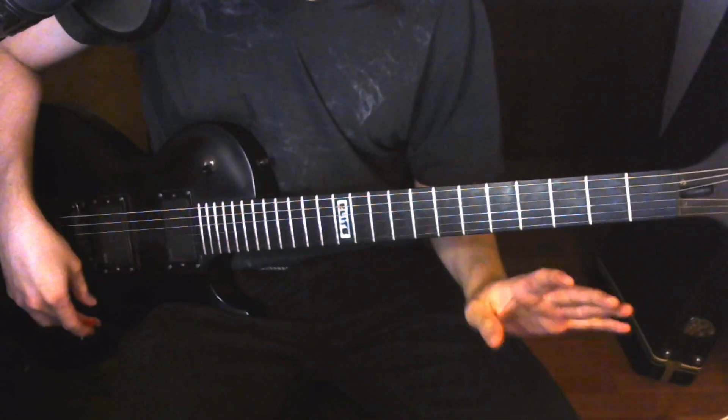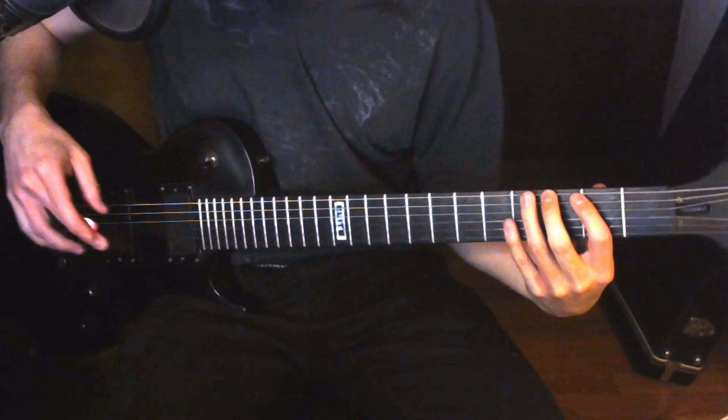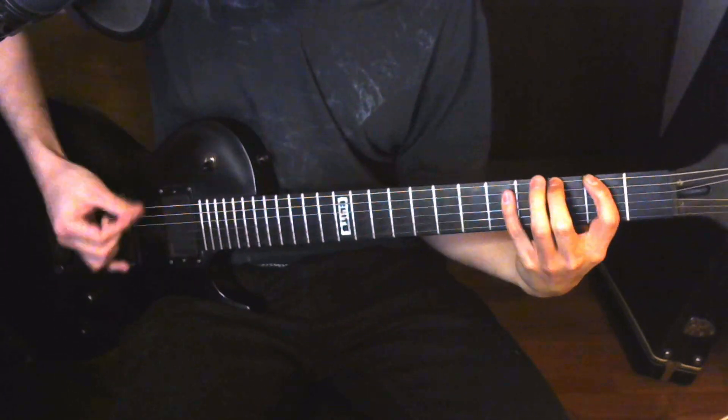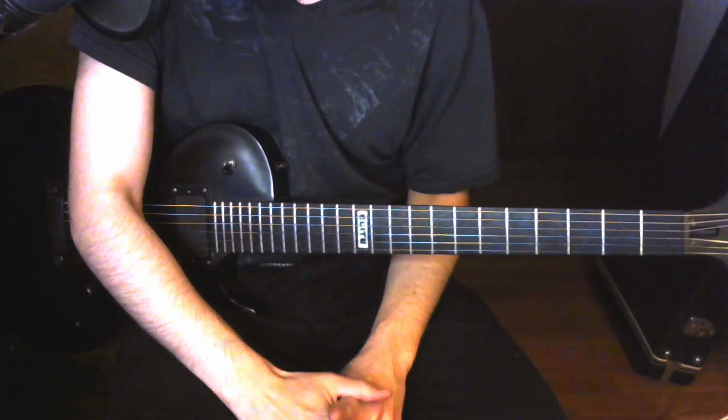I don't think I've ever seen a show where I've seen them play those notes live, but you can definitely hear them in the isolated tracks. So if you wanted to play that, you can — it's technically correct. Here's the quad track example so you can hear how all the guitars sound together.